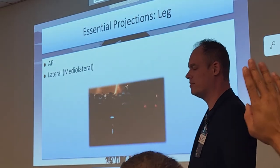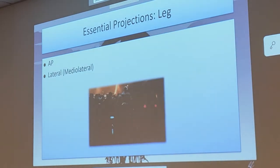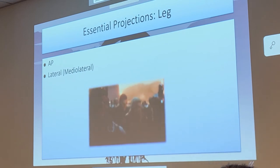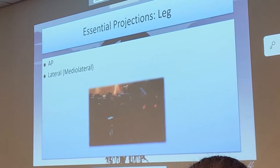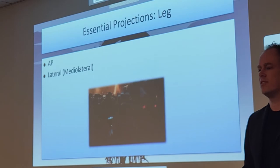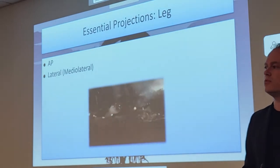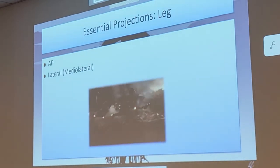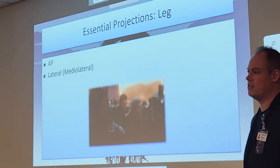There does exist an oblique tib-fib in some instances. It's not in your textbook. It is a specially ordered view when they suspect abuse on a pediatric patient, because hairline and greenstick fractures will only show up on oblique tib-fib x-rays. Anytime there is suspected abuse on a child involving lower limbs, an oblique tib-fib would be ordered. It doesn't exist in the curriculum but it's part of protocol at certain facilities.